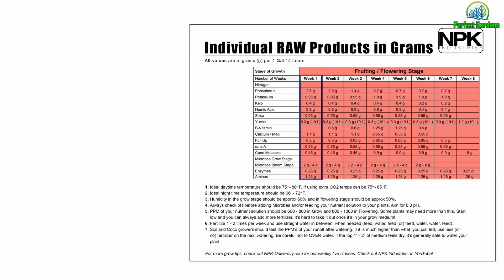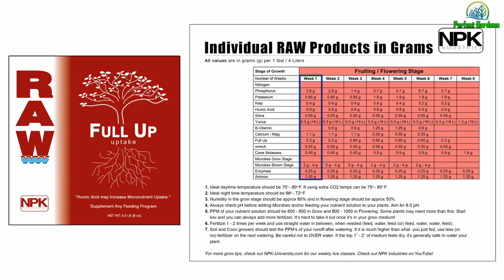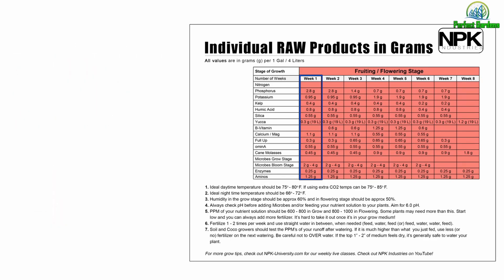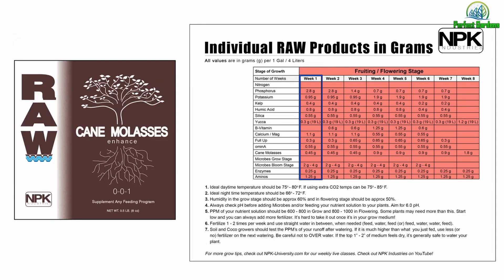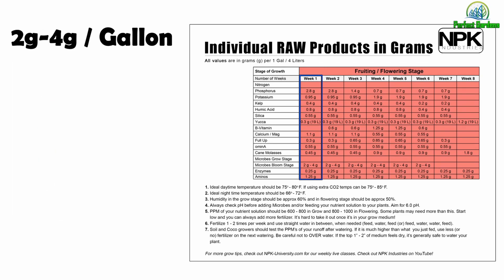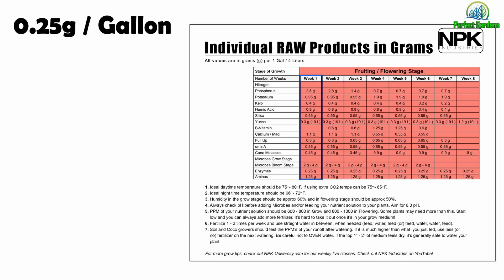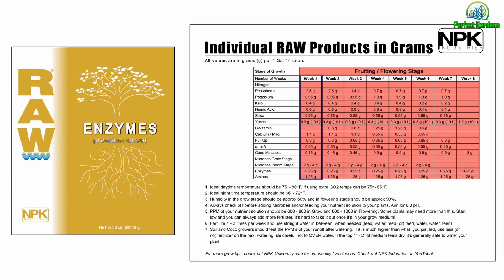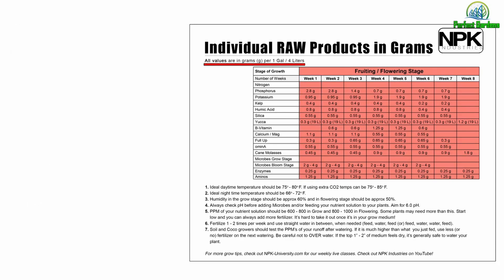Our yucca is 0.3 grams. No B vitamin. Our CalMag is 1.1 grams. Our Full Up is 0.3 grams. Our Amino A is 0.55 grams. Cane molasses is 0.45 grams. Between 2 and 4 grams of micro bloom stage. 0.25 grams of enzymes, and 1.25 grams of aminos. Remember, all these ratios you will add per gallon and in the same gallon.